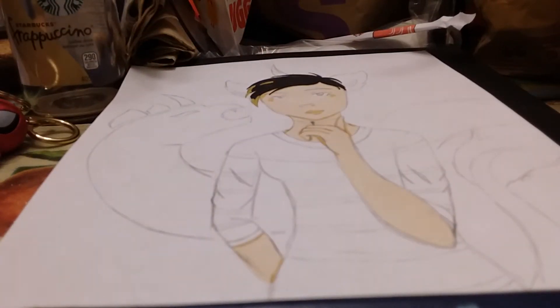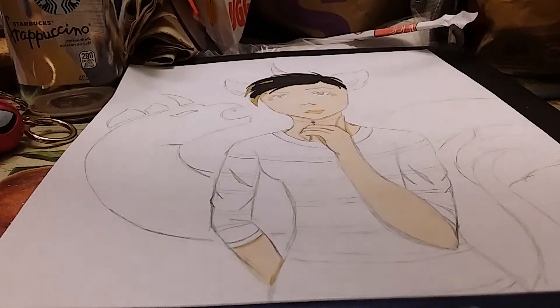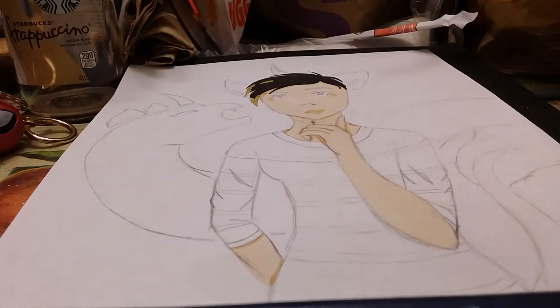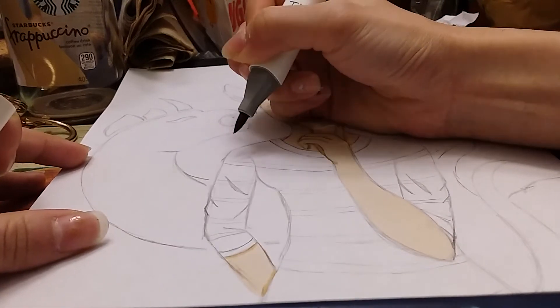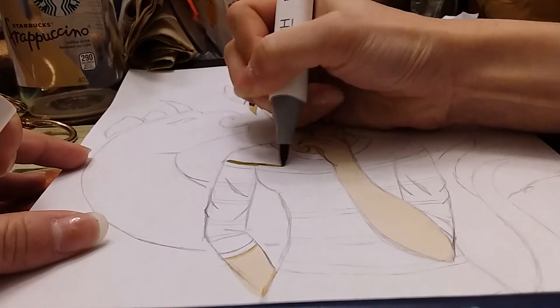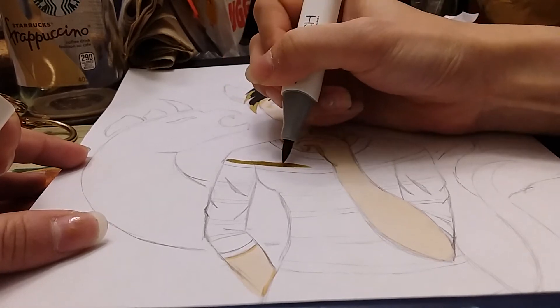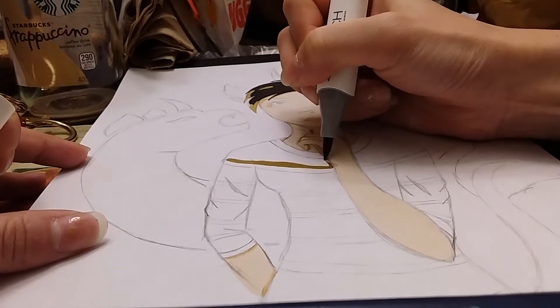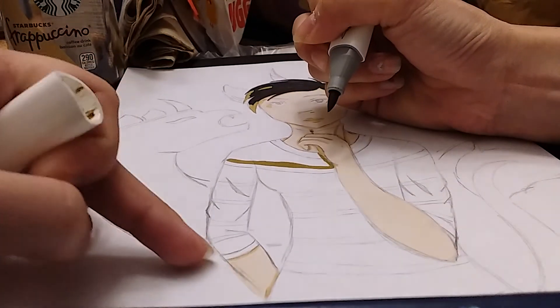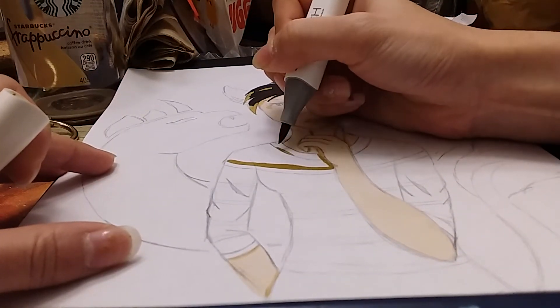I'm going to be doing some layering for the shirt because I don't have the exact color. First I'm going to use BR104, which is brown gray in my Touch Markers, and start with coloring that. For this drawing I wanted to do a different type of pose and play with angles more, so one arm looks a little bit smaller than the other because I was playing with different angles.